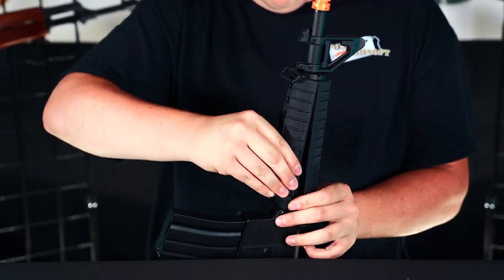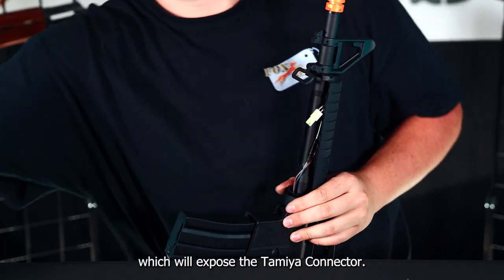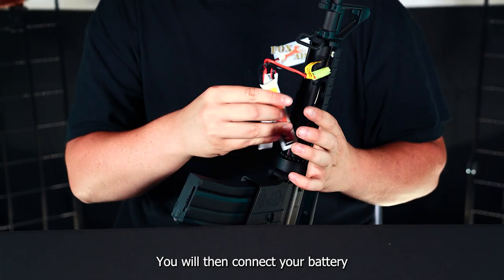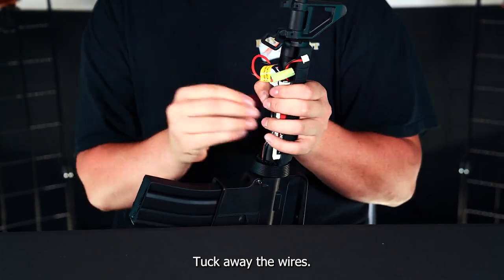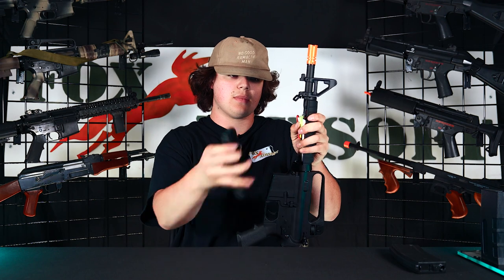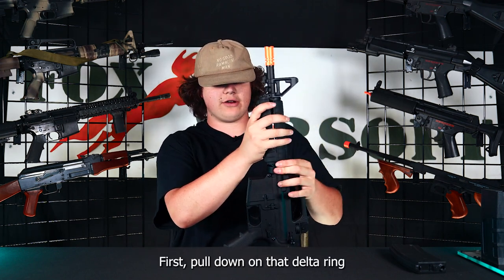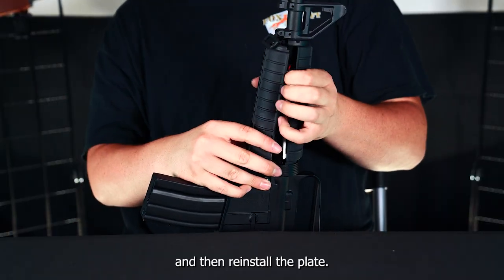To install the battery, pull down on the delta ring and pull out one of the sides, which will expose the tamiya connector. Connect your battery, install it, tuck away the wires, line it up — it helps to line it up first — pull down on the delta ring, and then reinstall the plate.